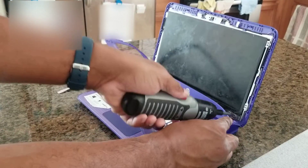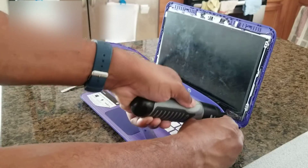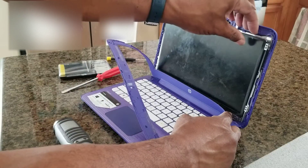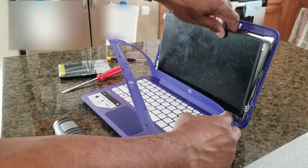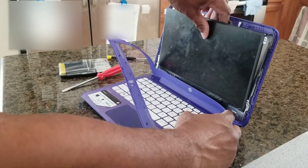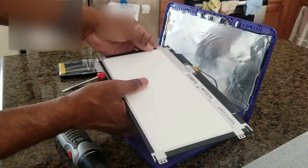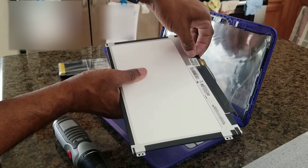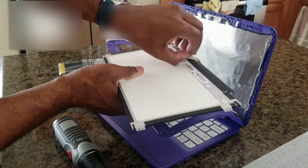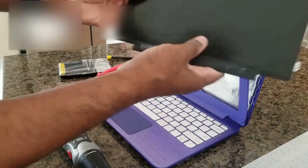Get the Phillips screwdriver right here and you're going to undo these little screws. Then you just pull that out — your flat screen right there — and there should be a little tape right here at the interface. You just go ahead and unplug that; it should be taped on there. Go ahead and peel it off and pull it off. The old screen is now off.